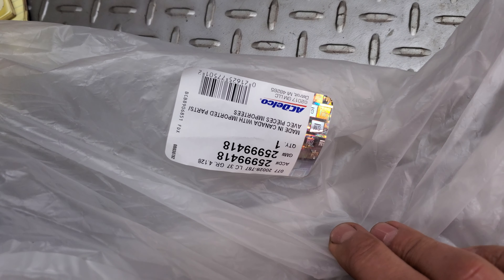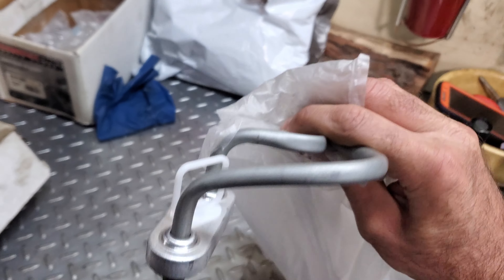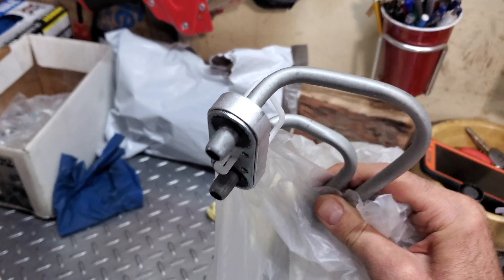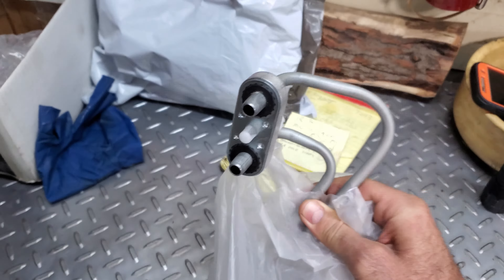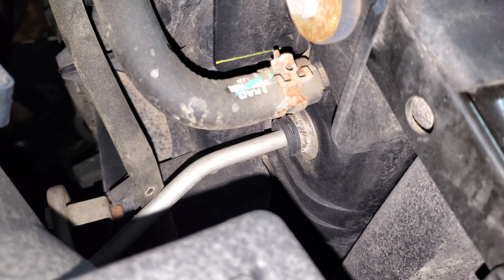There are a whole bunch of different transmissions on these Suburbans and Silverados from all the years that they have. This is the part number I have for this one. It's a 6L80 6-speed transmission, so the transmission side looks like this. Sometimes some of these have thermostats on them — this one does not. Some are heavy duty; the heavy duty ones have an oil cooler in the front of the grill. This one does not. This is just standard 6L80-1500 stuff.